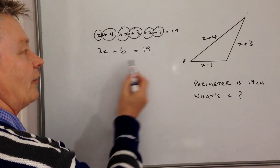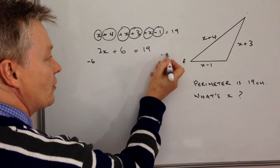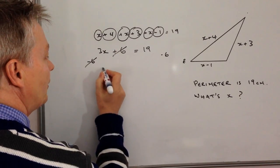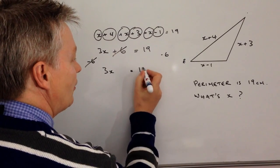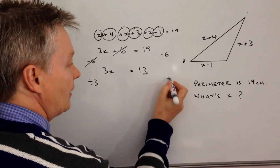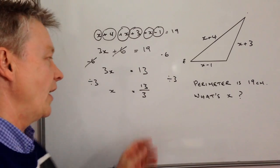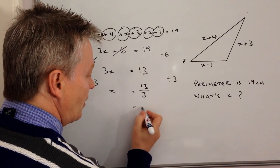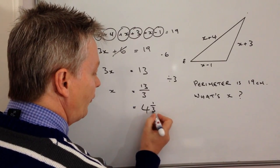Now it's a case of solving this to find the value of x. I'm going to minus 6 from both sides — that cancels out on the left, and on the right I get 19 minus 6 which is 13. So 3 lots of x equals 13, and then if I divide both sides by 3, I end up with x equals 13 divided by 3. You can leave it as that, or write it as a mixed number: 4 wholes because 4 times 3 is 12, and then 1 third left over.